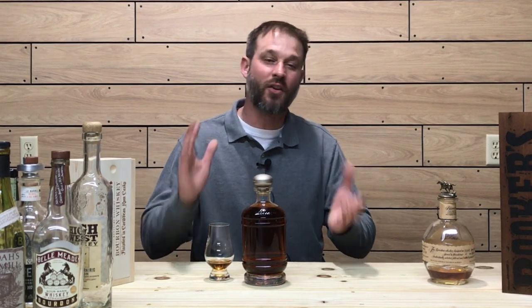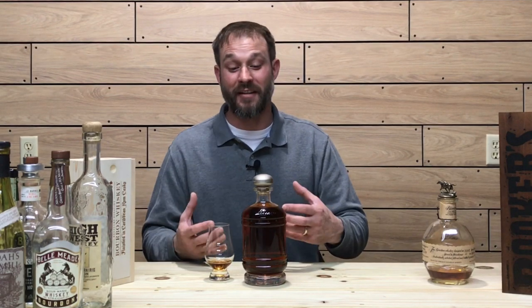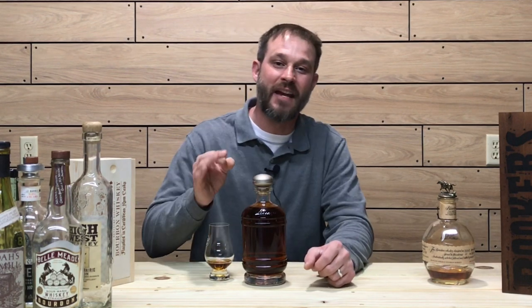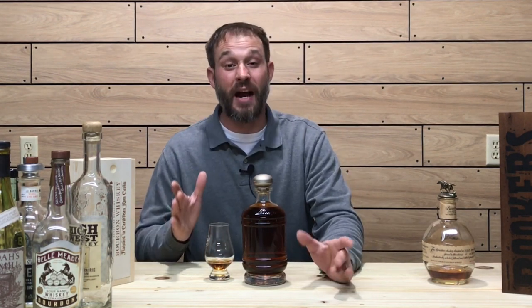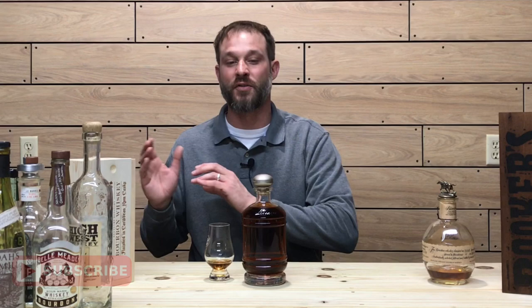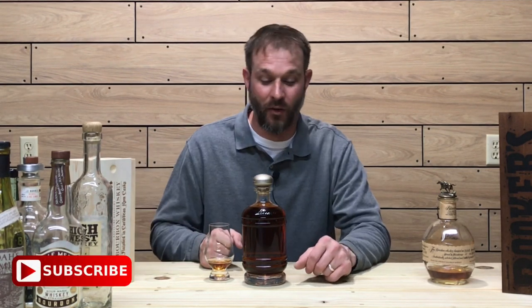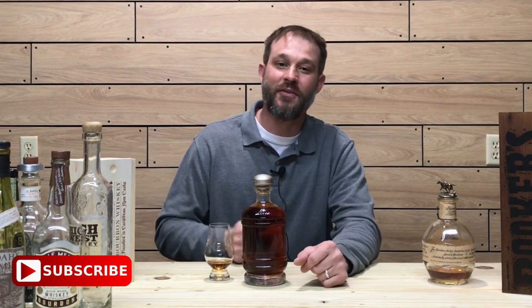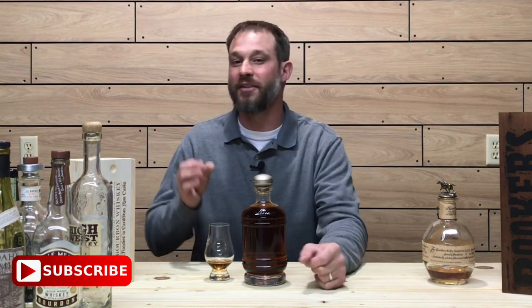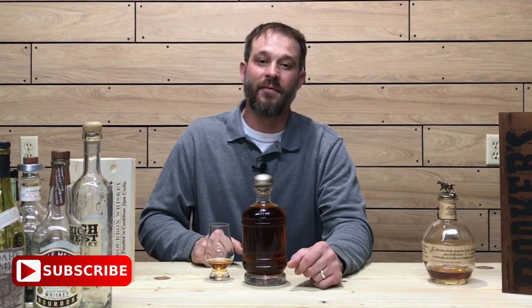Another thing I want to stress is the cork. This is an infinity bottle — it's going to be around for an infinite amount of time. Make sure you have a nice durable cork on your bottle. Now let's get into how you can win a sample of this: subscribe to the channel, and when you do, make sure you subscribe while you're logged in so I can check that you are a subscriber. Answer this question correctly in the comments below: what bottle did I use for my infinity bottle? On February 15th I will pin up a new review and announce the winners.